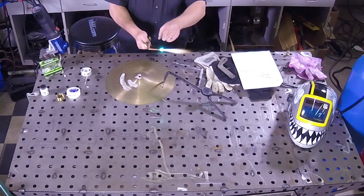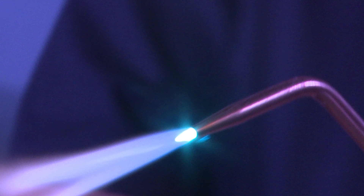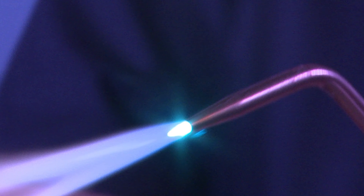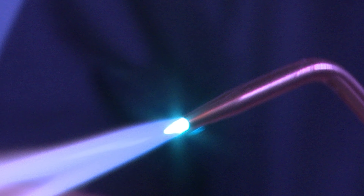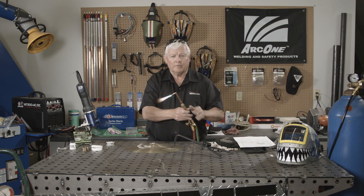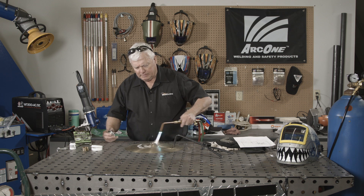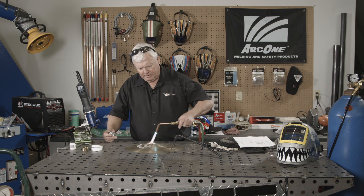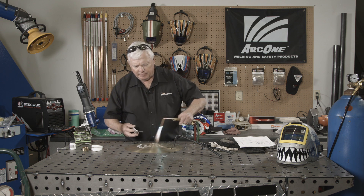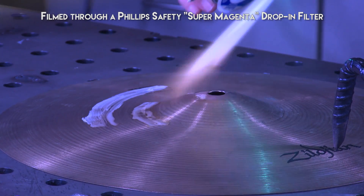I've got a neutral flame — you can see the cone on here, that's where it should be set. I've got about a number one tip on here. When you get into soft solder you can use a triple-aught, double-aught, practically anything you want, but I think this will work for this particular application. I'm going to start at the top. I'm circling, just dispersing the heat — I just want to get a feel for how it's going to take.